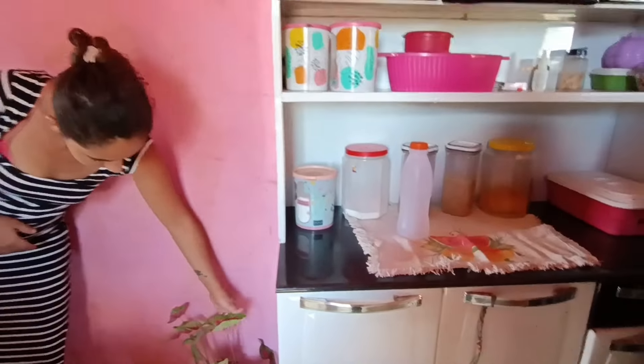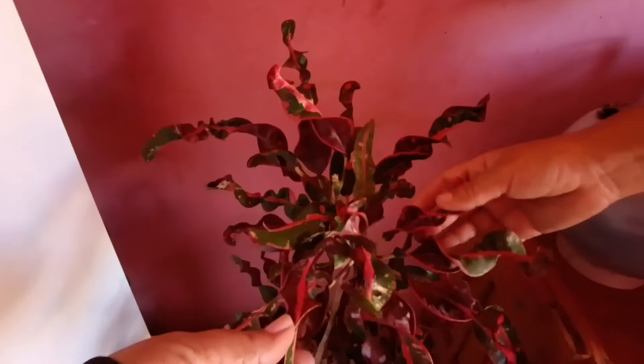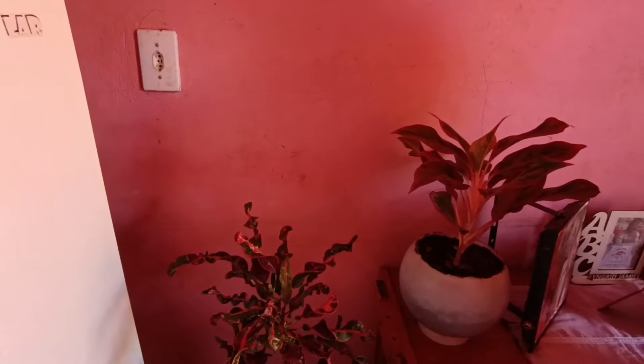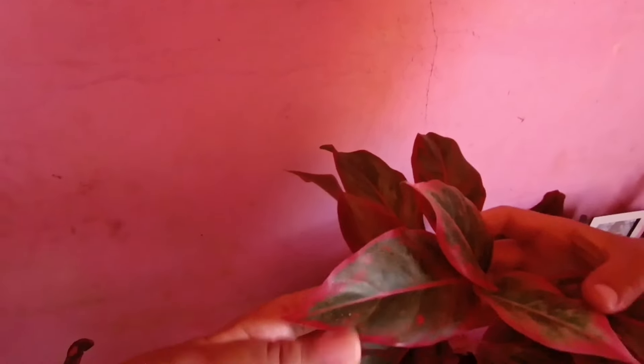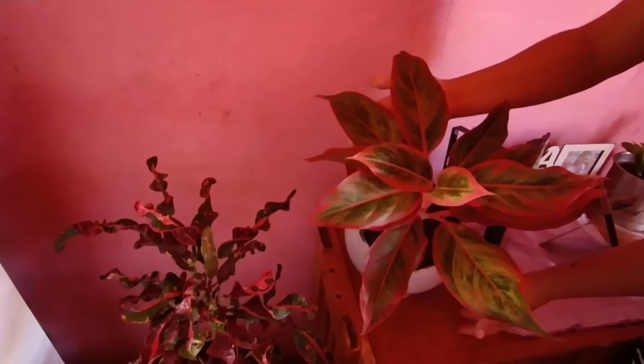Vamos ver a maçã lá fora — tá bonitinha. Depois que eu coloquei ela aqui, ela só crescia até certo tamanho lá fora. Aí eu vi que ela era da sombra, coloquei para dentro, e agora ela encubricou para cima. Aqui tem uma, tem outra, tem outra na porta do banheiro. Essa aqui parece ser de burraça mas é o crote, a folhinha dobrada — linda! Eu tenho um ciúme dessas plantas.